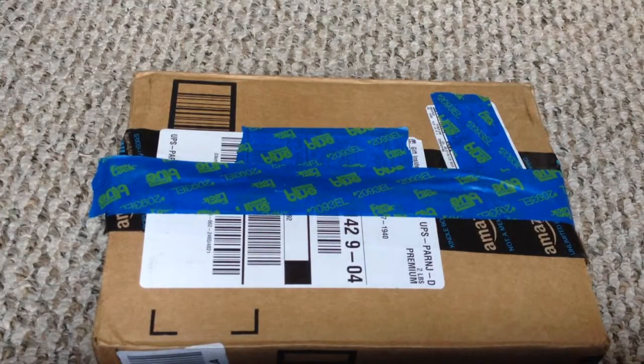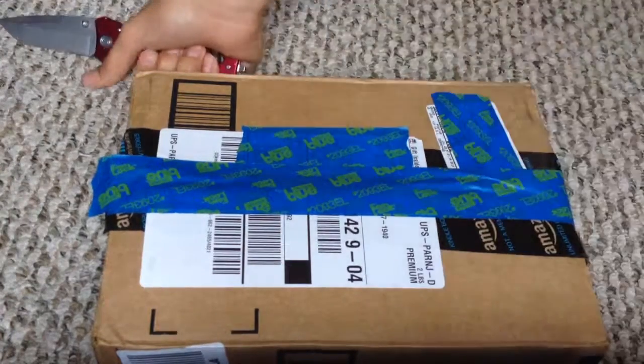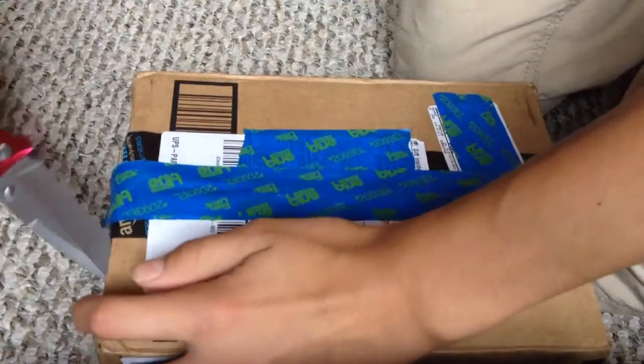Guys, now I'm going to be showing you an unboxing of the Samsung Galaxy Tab 4. This is the 7-inch. Sorry about all the tape — I just don't want to give any information away on the box. Let's get started.